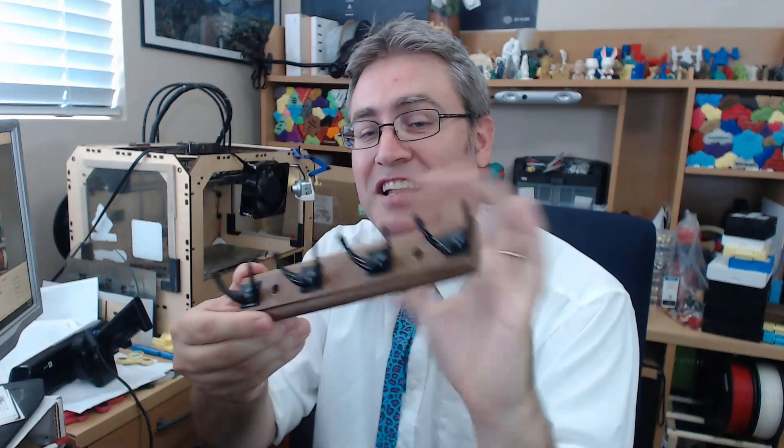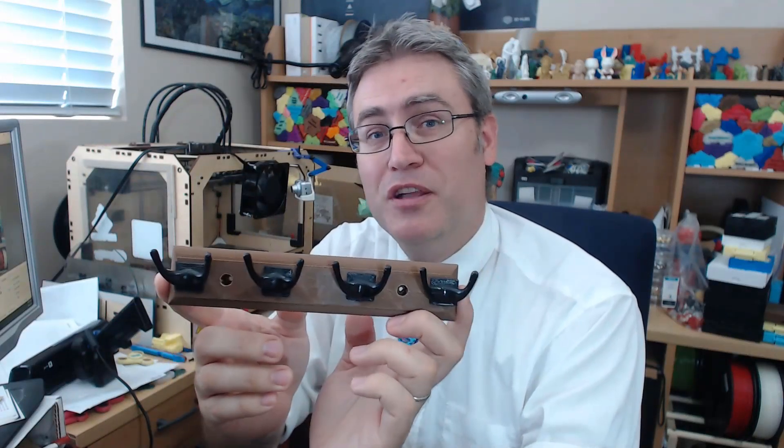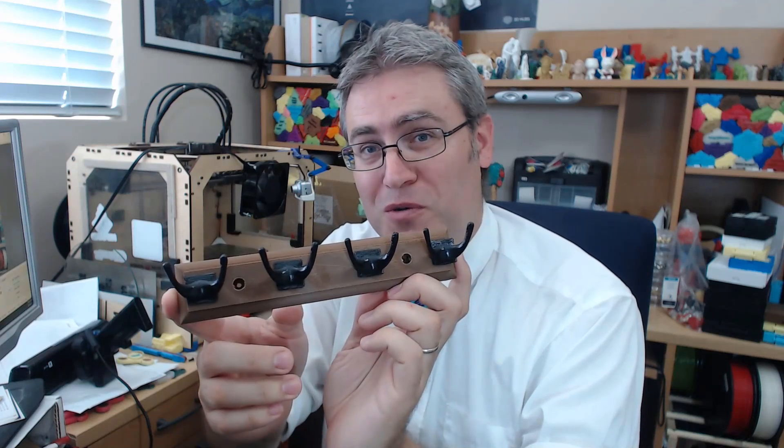That's pretty good looking, isn't it? You wouldn't even really know that it was a 3D printed wall hook, would you?